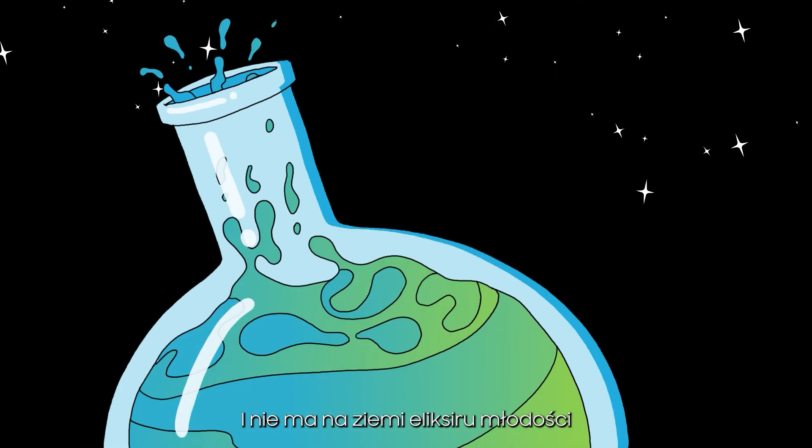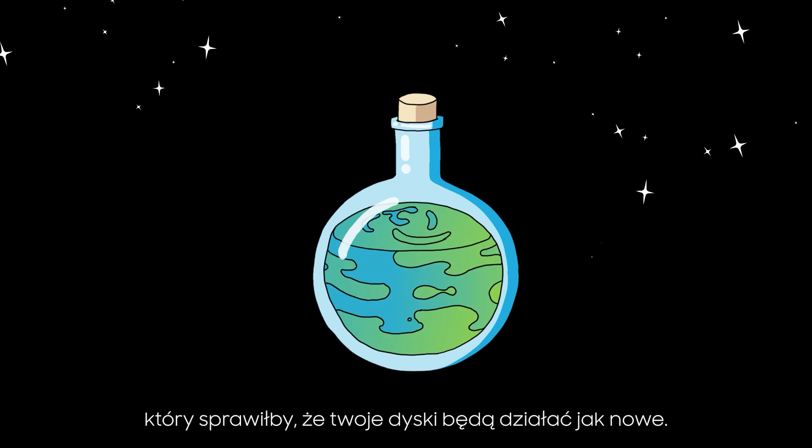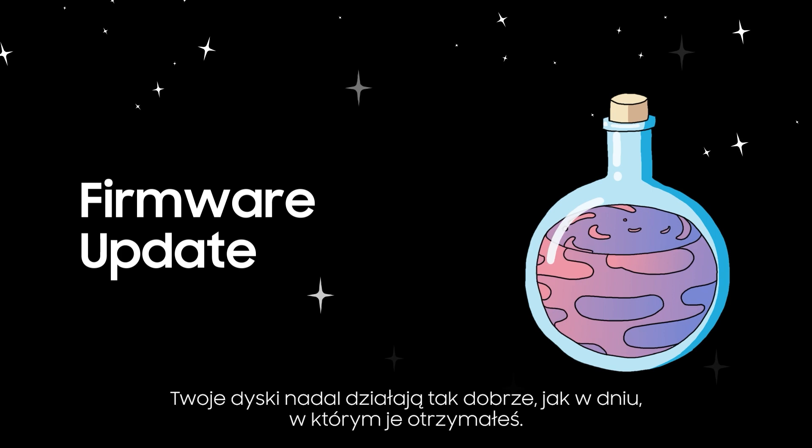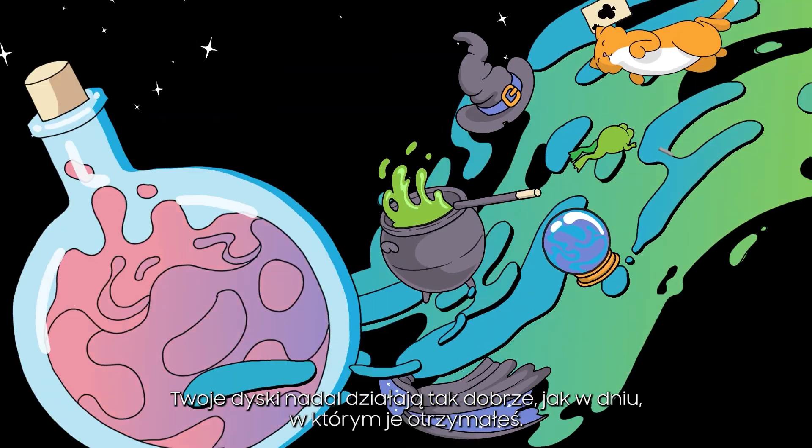And there's not a youth potion on earth that will keep your drives working like new. It's our firmware update service that ensures your drives continue to work as good as the day you got them.